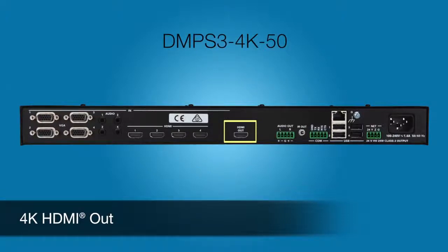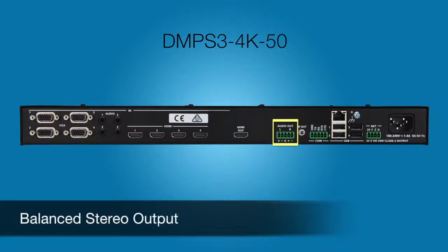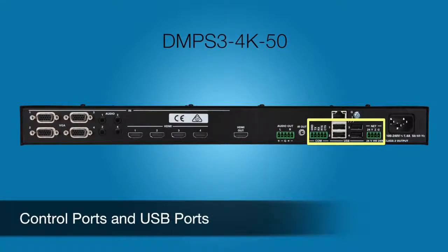In addition to the digital audio through the HDMI port, analog audio is simultaneously routed to the balanced stereo output. Each can be individually adjusted. And here are the control ports and USB ports mentioned earlier.